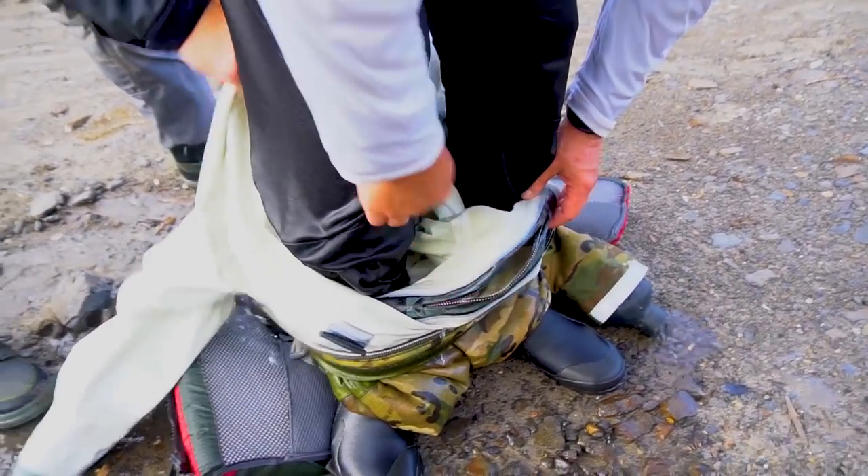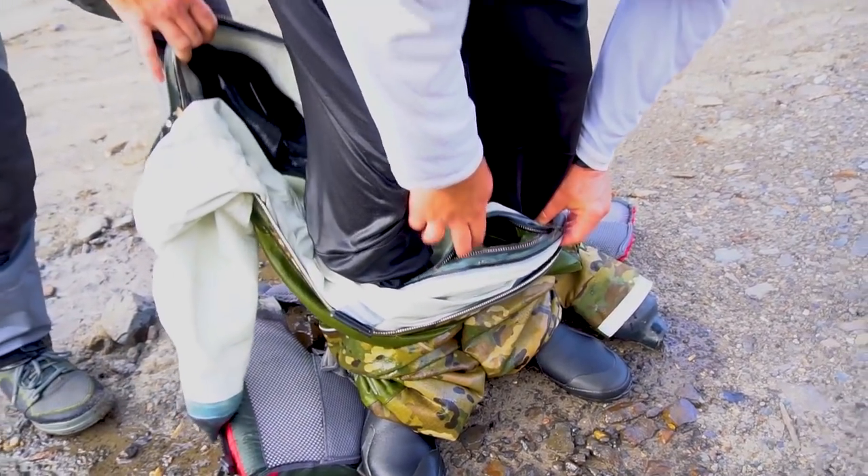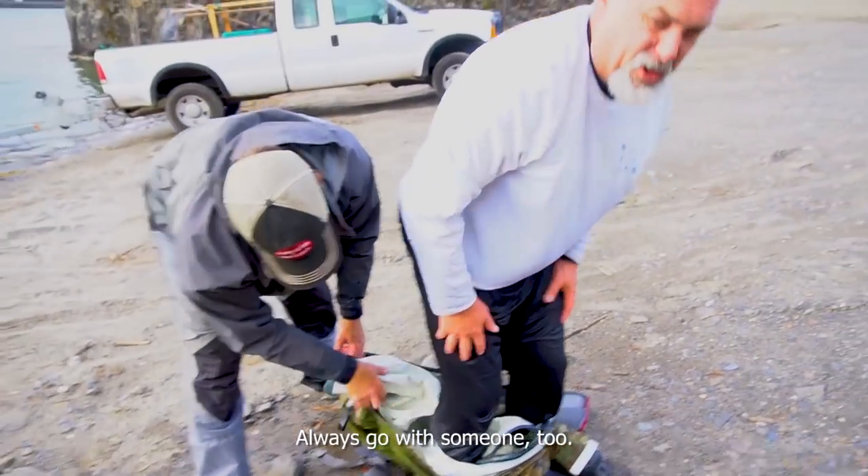Always check your fly, man — it's a good lesson, a good reminder to always double check. Always go with someone too.